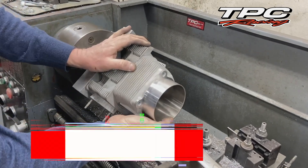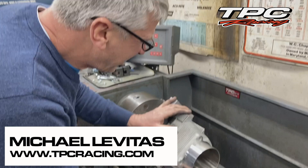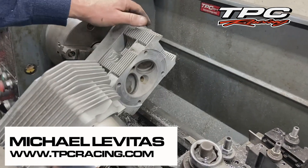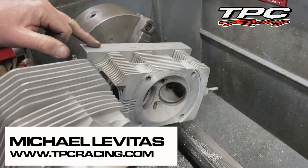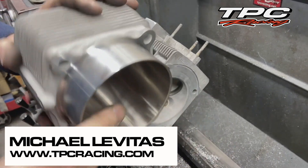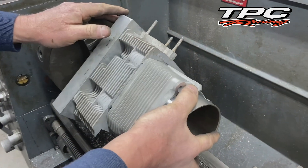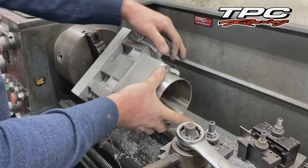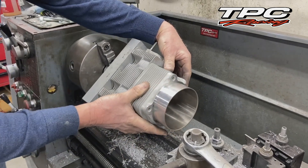We're here at the TPC Racing in-house machine shop. Mike Levitas here — he does each cylinder head personally. Here we have our fixture that we custom-made, and we're updating a set of early 964 heads to the late spec where it has the head gasket. These heads were originally 89 through 91 and a half.